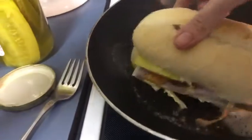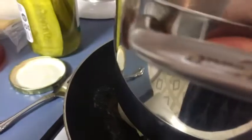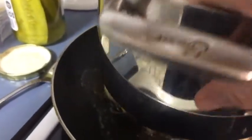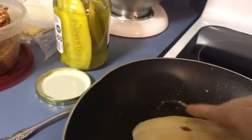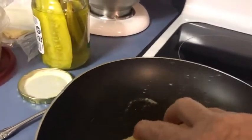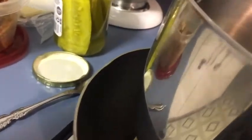Now we're going to put it into the fry pan on a medium-high heat, and we're going to grill it. I'm going to use the pan to weight this down, because we're making a grilled sandwich. I usually use my cast iron pan, but this was closer, so I'm just going to grill this, and I'll bring you back.